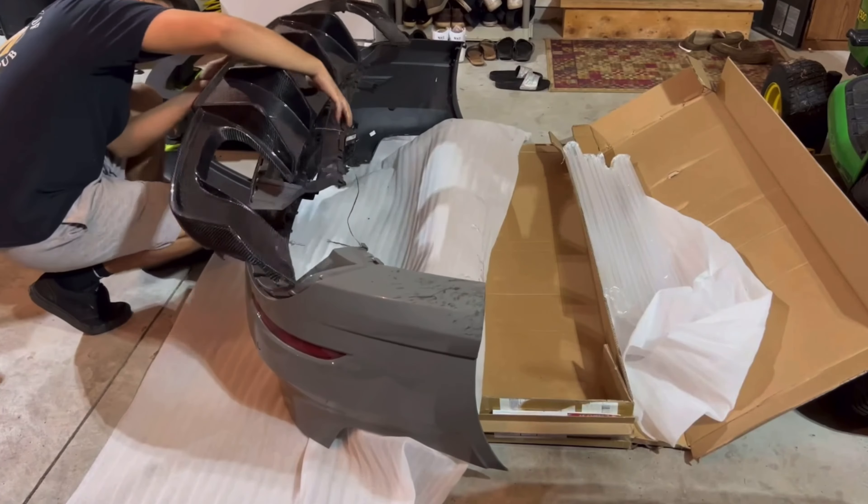Alright, we got the diffuser hooked up pretty good. Easy, boy — it's 25 around this path. Yeah, it's on there half decent.